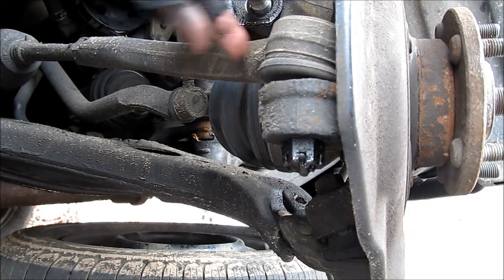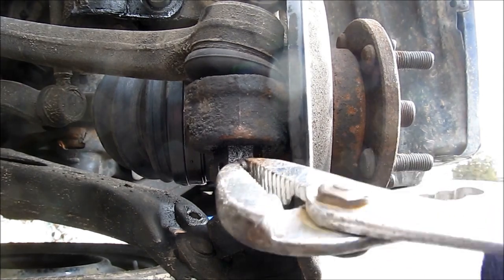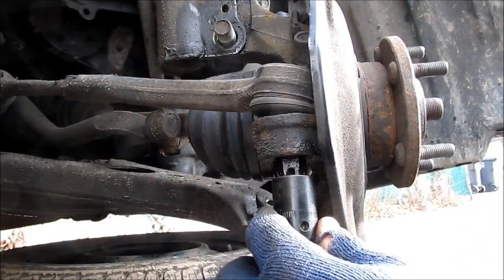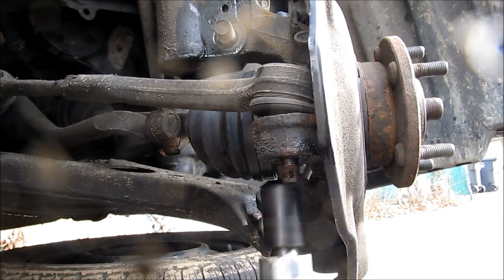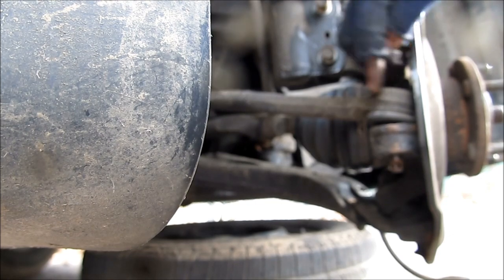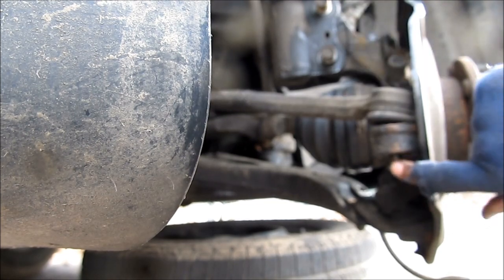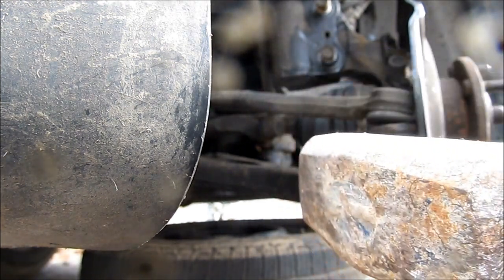Next we need to remove the tie rod from this knuckle. I'm just going to use a pliers and remove the cotter pin. Next we can remove the tie rod nut — just a 17mm. You never want to hit the tie rod itself because that could ruin it, especially down here where the threads are. But we're going to hit here on the steering knuckle to use the brute force method and hit it really hard.